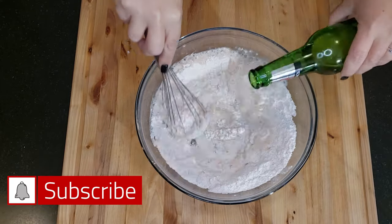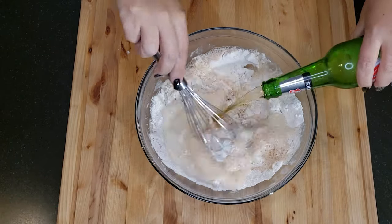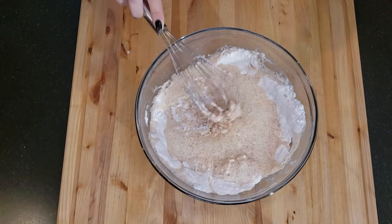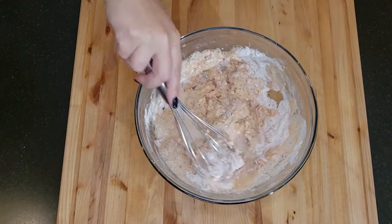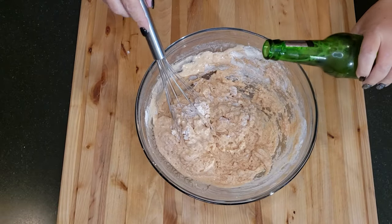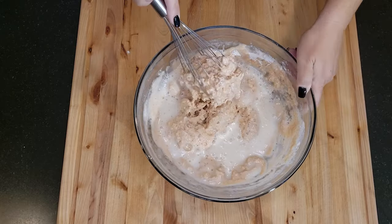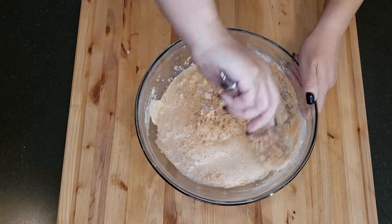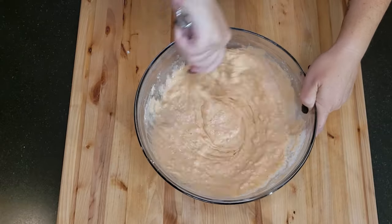Now gradually add one and a half bottles of beer while whisking until you reach the consistency of pancake batter. You don't want to add the beer all at the same time because that'll make for a really clumpy batter. There is a debate on whether dark beer, lager, or light beer works best. I've tried this recipe with all of them and I didn't see a significant difference in texture or taste, so go ahead and use your favorite beer.